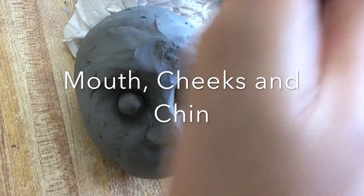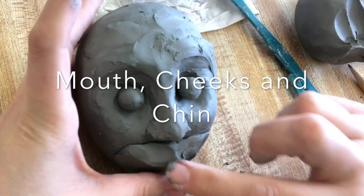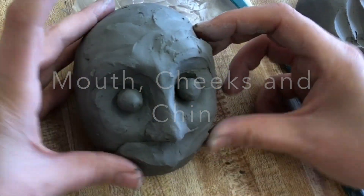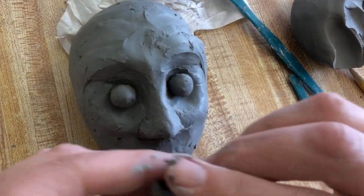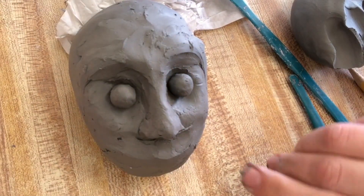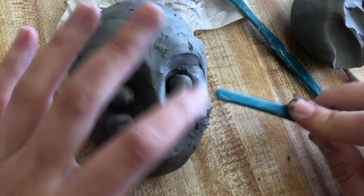Next, take some clay and add it for the mouth. Your mouth also sticks out a little bit, so scratch, add water, and attach if your clay is not wet. Mine is very pliable, still in the pliable and wet stage, so I'm adding clay without scratching and attaching.